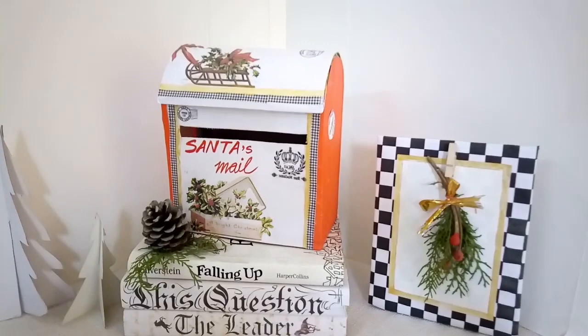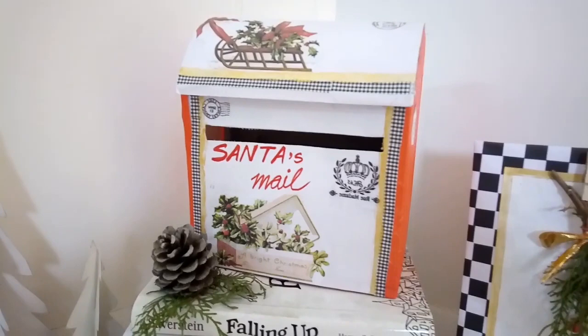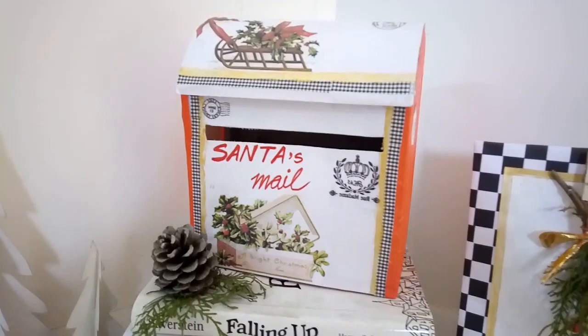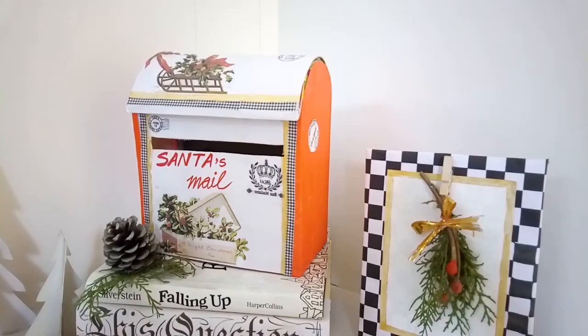Here's my Santa's mailbox in red and white, with some checks, motifs, and beautiful images and stamps over it. It looks a little Mackenzie Child's inspired, it looks modern farmhouse — I think it just looks so cheerful and festive. This is trash to treasure, this is chic for cheap, all in one. I really like my mailbox!